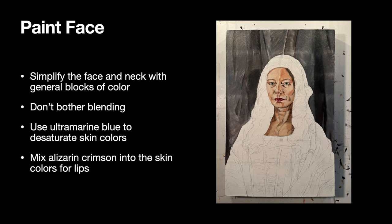Blue is the complementary color of orange — when you mix those two colors, they neutralize and cancel each other out. If you have a mixture that's mostly orange with a little bit of blue, it makes that orange darker and duller. You can see those really dark shadows on the portrait — the dark, dull shadow is the blue mixed in with the skin color. I also want to remind you to mix alizarin crimson into the skin colors to create the lips. Don't blend anything — you're just putting in big blocks of colors, and your goal is to cover up those pencil marks.